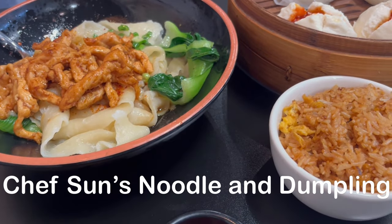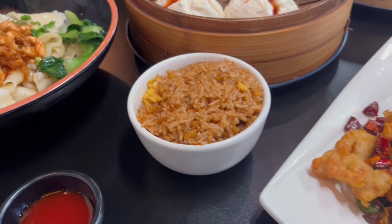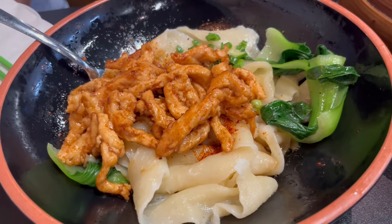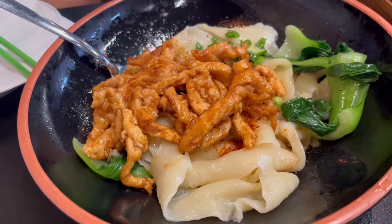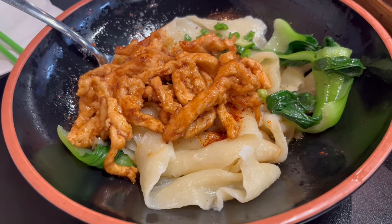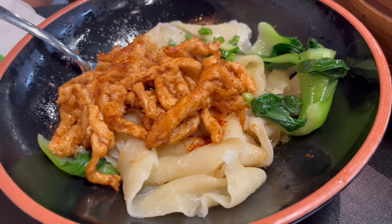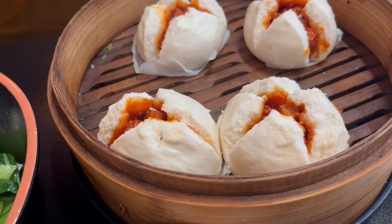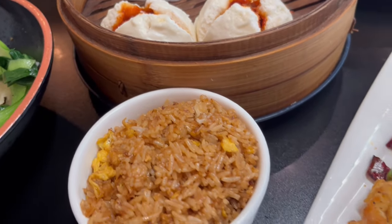Hey guys, it's Father's Day and Howard wanted to try out a new Chinese restaurant. This is his plate — he got these noodles, we think, and it comes with a protein. He has chicken and some bok choy on the side, plus some barbecue pork bao and fried rice.